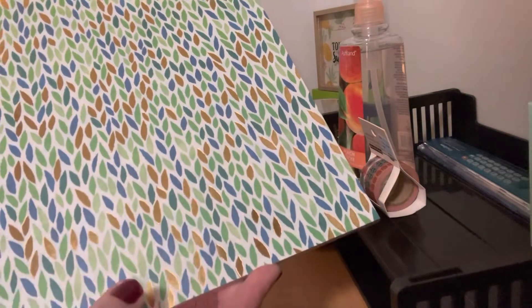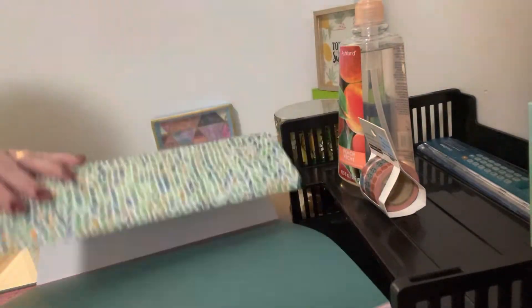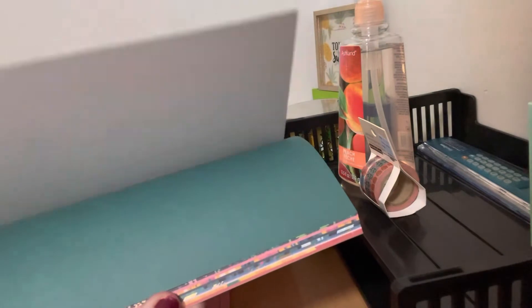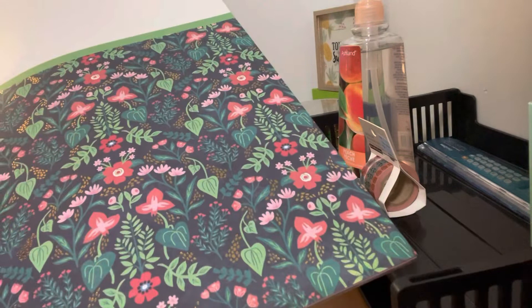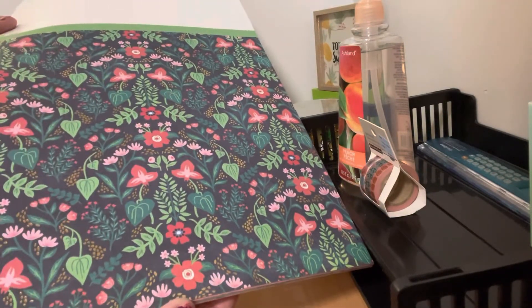Then it had this gorgeous leaf pattern with gold foiling, and I love this blue — this royal blue — it's my favorite blue. I thought it was so pretty with the green. And then there was this gorgeous dark paper with green, pink, and red flowers — I thought that was so pretty.